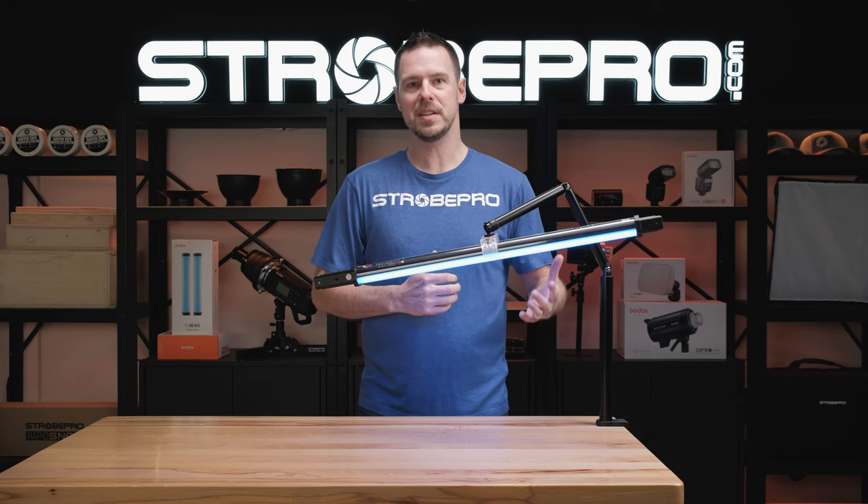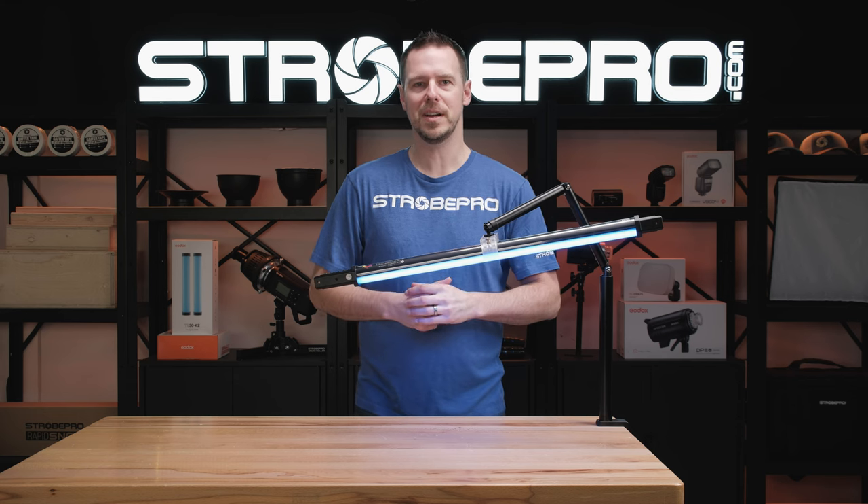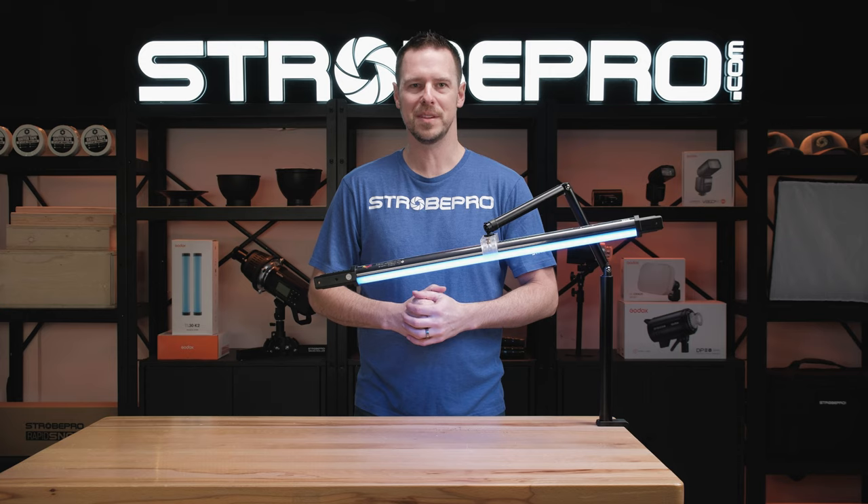So if you're looking for something simple to mount on your desk or maybe a table, then you definitely want to take a look at this Godox desk mounted boom arm. Until next time, I'm Jesse at StrohPro — enjoy creating.